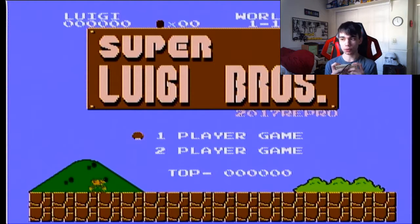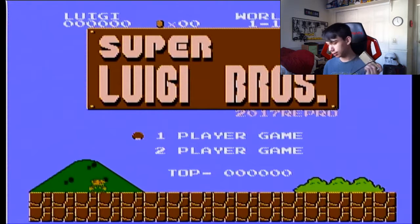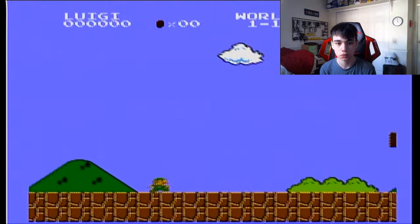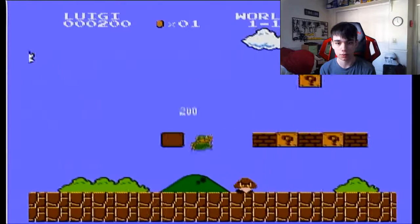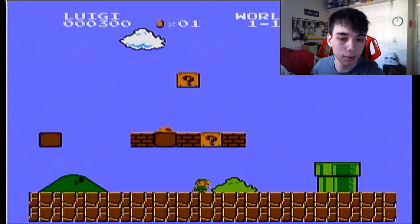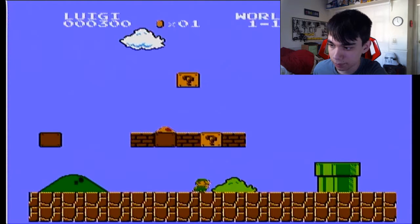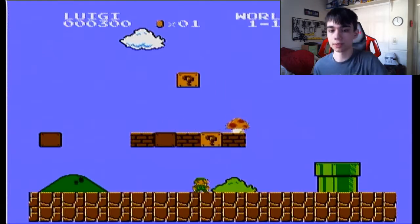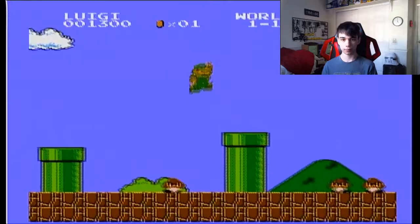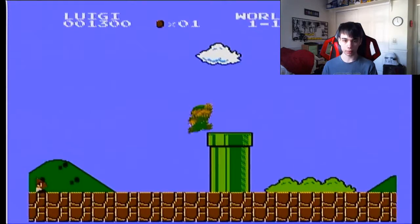Now I guess we can go for a one-player round. There we go. So far so good. Let me turn up the volume because it's awfully quiet. There we go. Alright, now let's see what we can do.